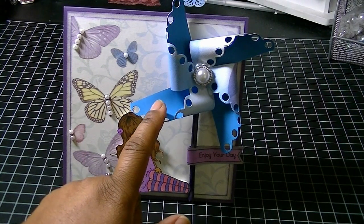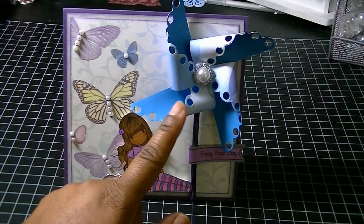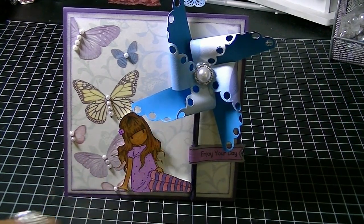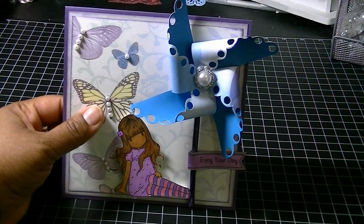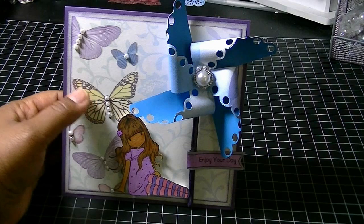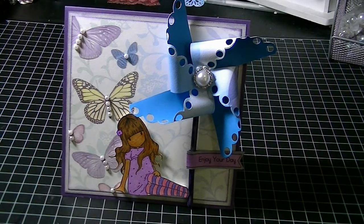The one that I chose was this one here that had the scallops in it. I knew the paper I wanted to use was this really pretty paper here that's got lots of blues and purples with butterflies — just a really pretty paper. So I used some Cricut paper as my card base because one side is one color and the other side is another color.